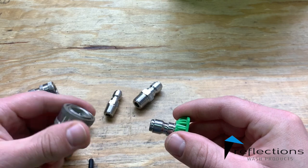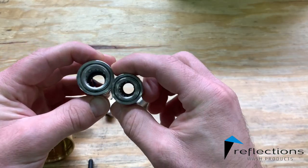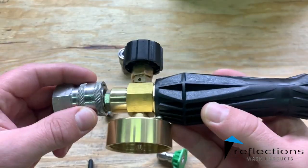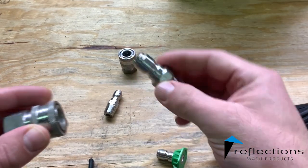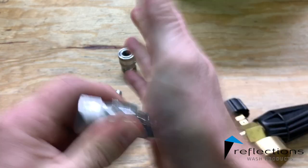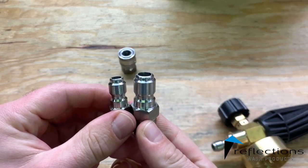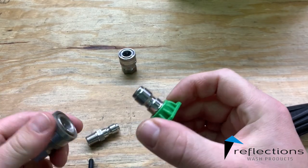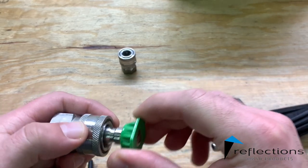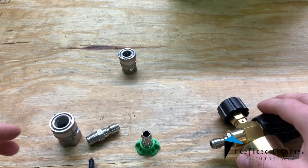If you happen to have a 3/8 quick connect on there, which is just a little bit different size, then this tip would fit very loosely. Same thing with this — you would need a 3/8 quick connect to go into here. I've never seen a tip like this be 3/8s. That's what it would look like. So basically you need a quarter inch quick connect for it to work.